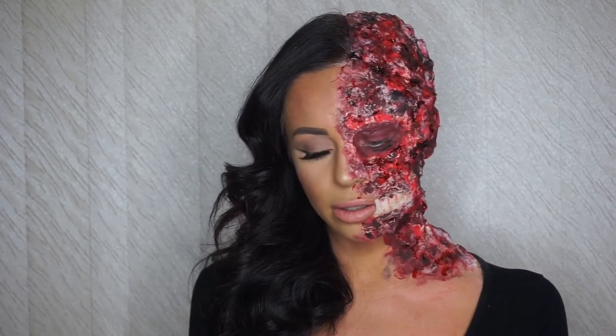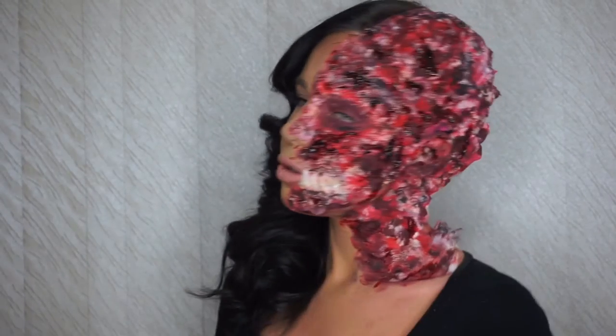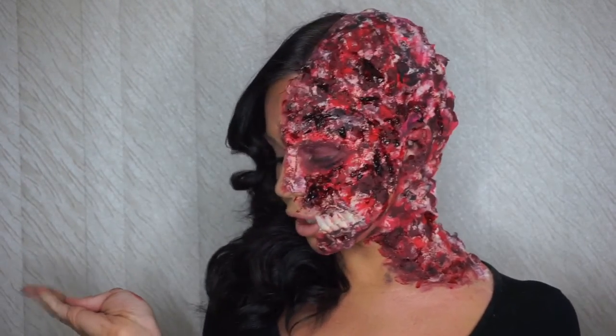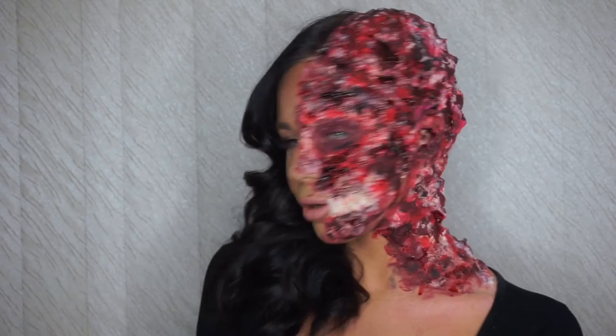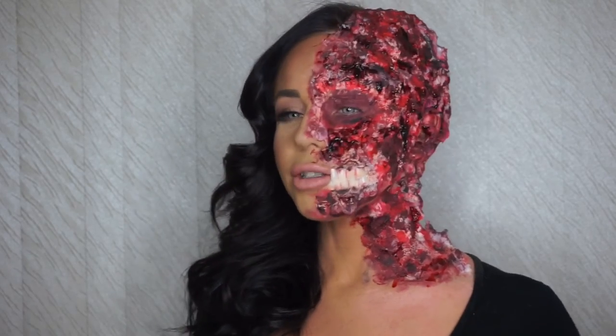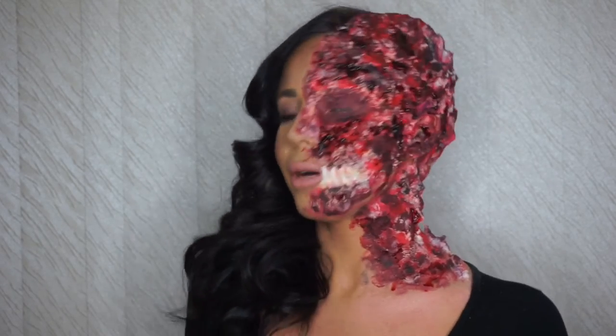And here we have the final product — Too Faced. If Harvey Dent had a sister, I would be it. I hope you guys really enjoyed it as much as I did. This was my first ever special effects makeover, so I'm pretty happy with how I did it.